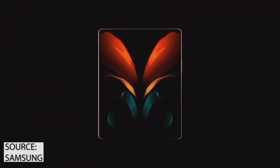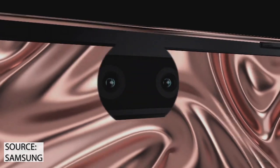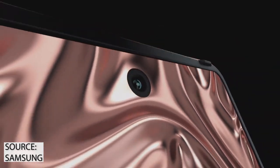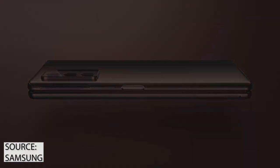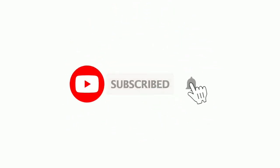The Galaxy Z Fold 2 is going to be one of the best innovations from Samsung this year in terms of foldable devices. What do you think about the upcoming Galaxy Z Fold 2? Let me know your thoughts in the comments below and please consider subscribing to the channel for more updates.